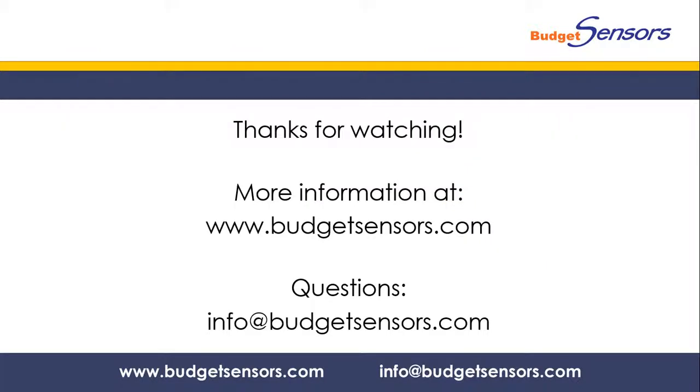Thanks for watching. Check out our website for more information or send us an email.